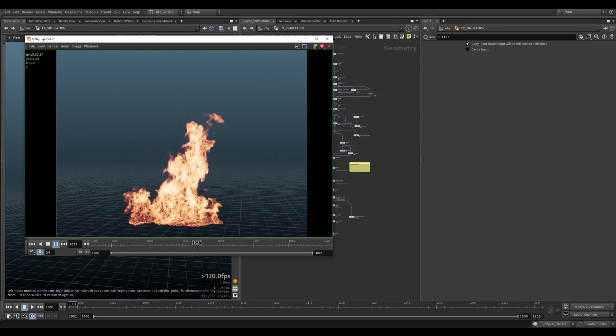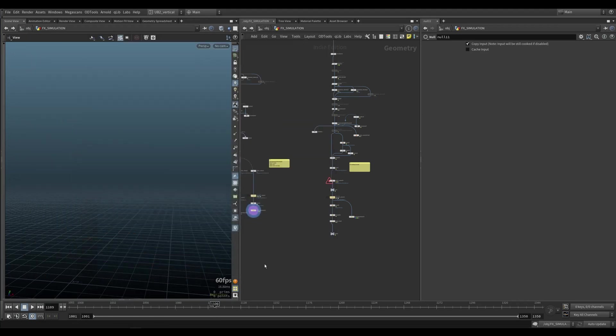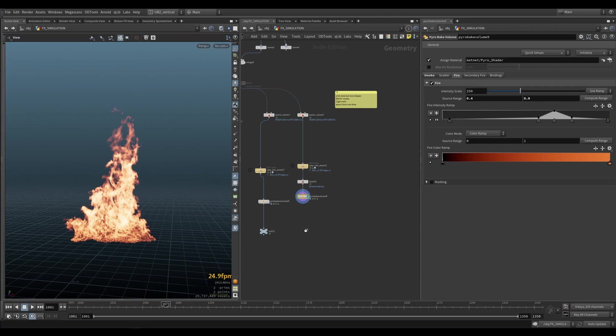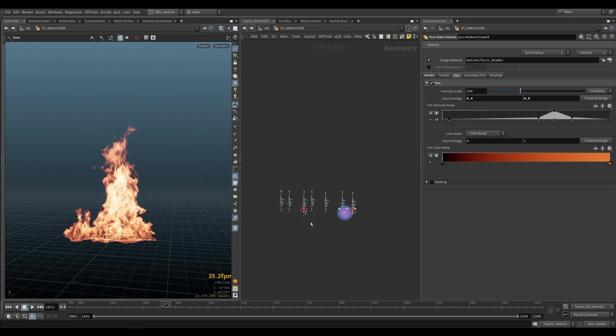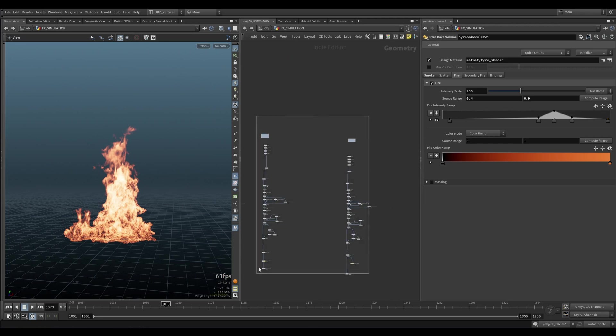That's one of the fires we saw in the render. Let's actually do a quick render of this fire. And obviously we are providing the hip files. So just so you know, these are the big fires and medium fires.